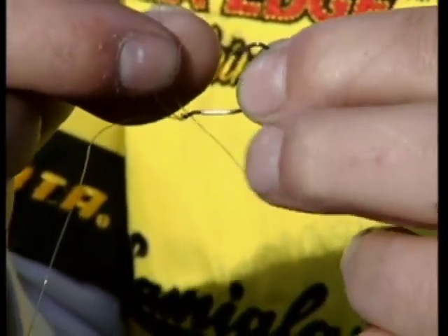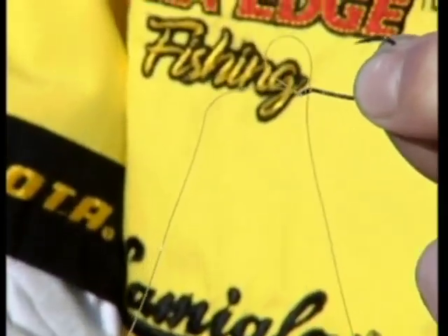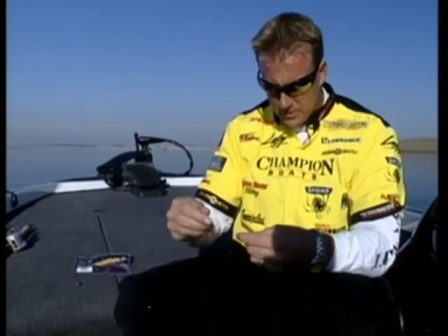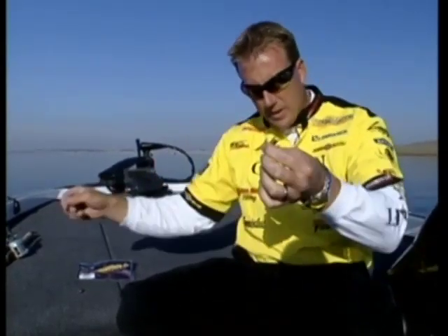Pull that tag end down. What that does is it makes sure the hook is always turned upright - just like so. You want to make sure your hook is curled up, pointing up, just like that. Today we're using about a 12 to 14 inch dropper, so I'm going to cut the line about there.